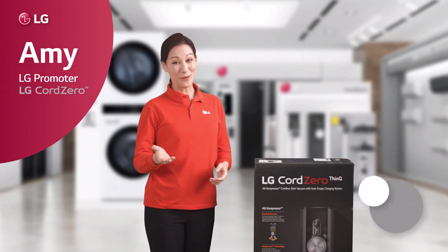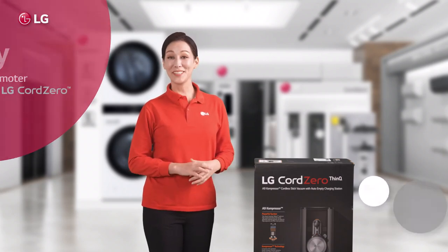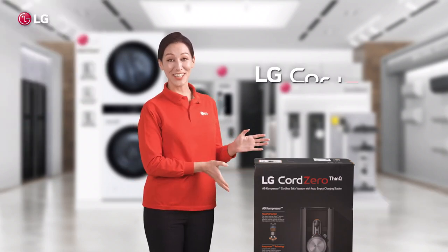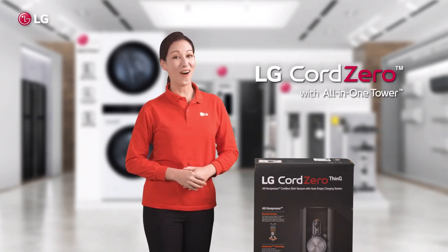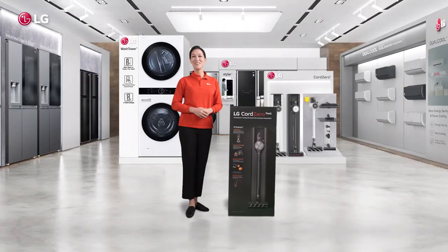Hey, my name is Amy, your promoter, and I'm going to tell you all about the LG Cord Zero Stick Vacuum with the brand new all-in-one tower. Today for a bit of a change, I'm taking you to my home because with this one, you really got to see it in action. Let's go!